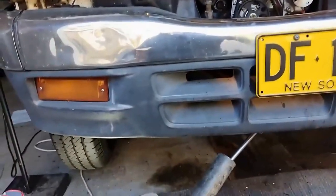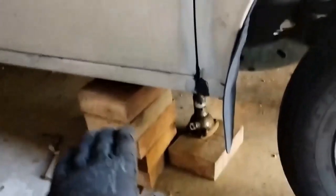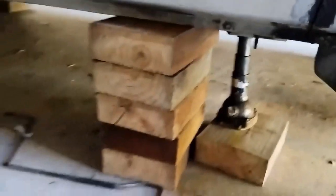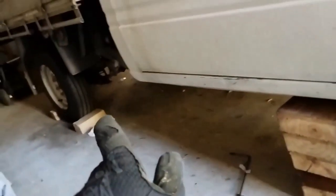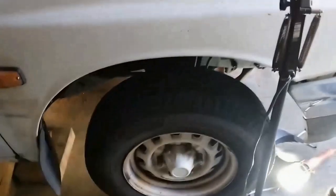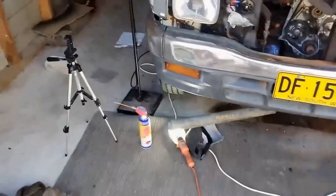The car is up on blocks and I've also got a jack stand there. The rear wheels are chocked on either side. I'm just rocking the car back and forth to make sure it'll hold before I work underneath. Okay, let's get to it.